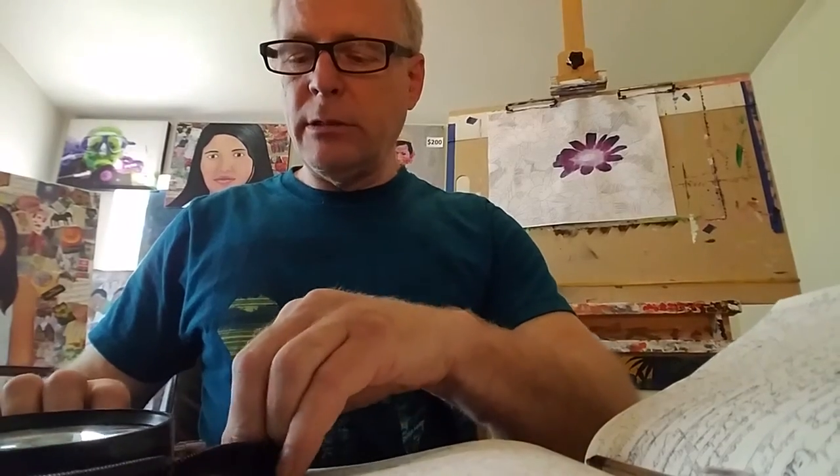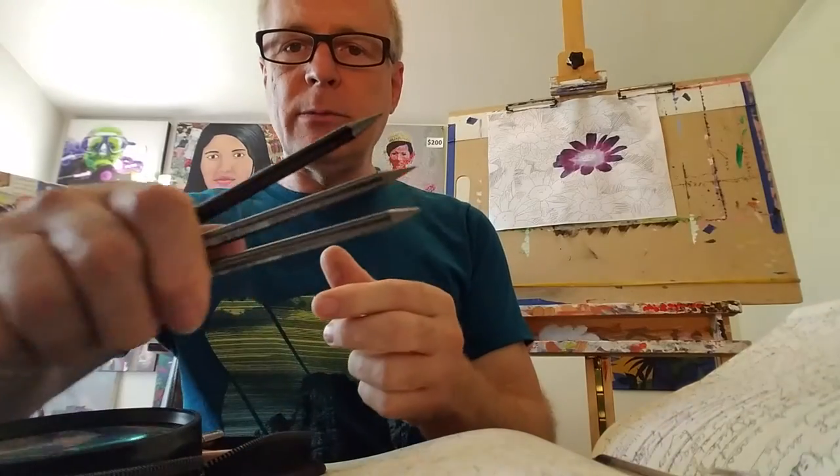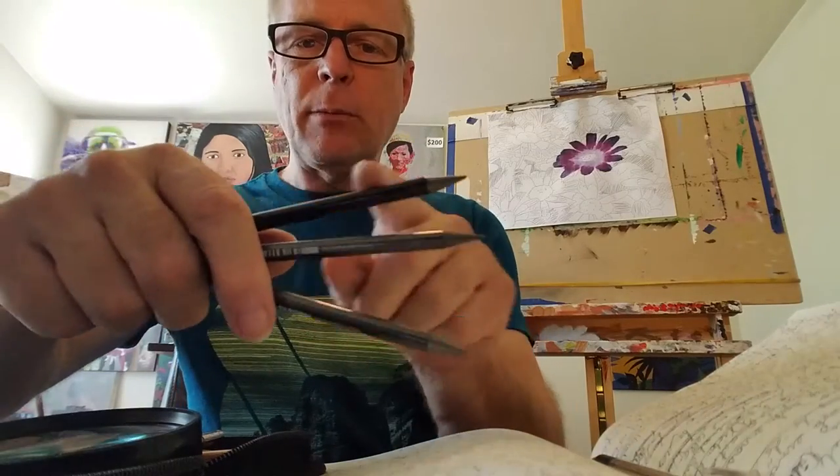When you're buying pencils, what should you get? I recommend these pencils that do not have any wood, in a range of 2B to 9B. As you can see, these pencils don't have any wood — they're lead through and through. They just have a plastic coating so you don't get your hands dirty.